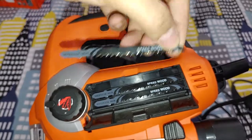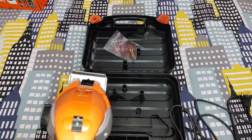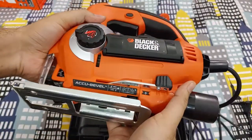The jigsaw supports both U-shank and T-shank jigsaw blades. I'm not a woodworker — I just bought it for cutting some metal rods and pipes here and there, and sometimes cutting through plyboard.